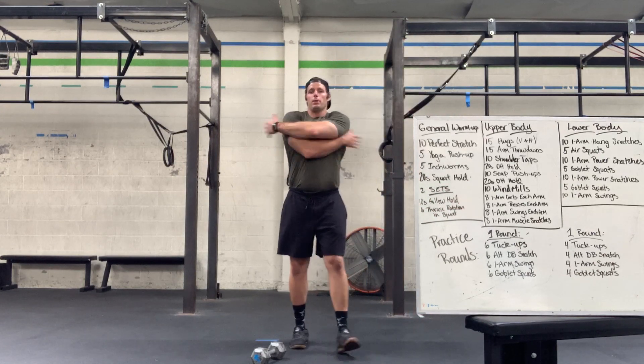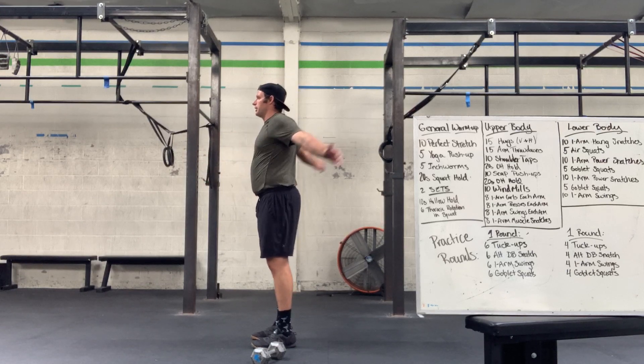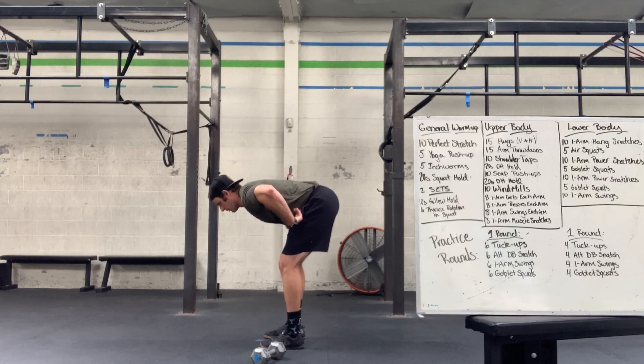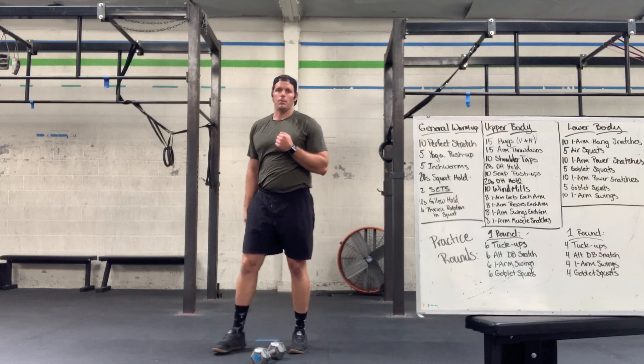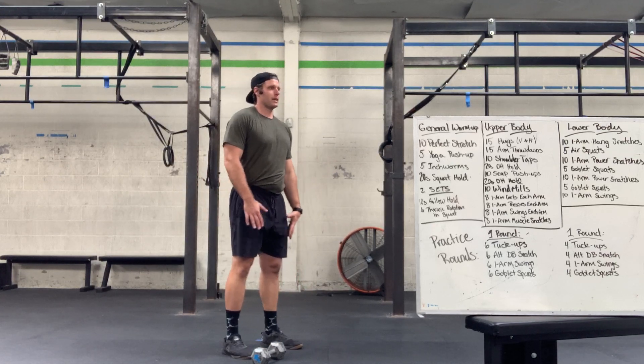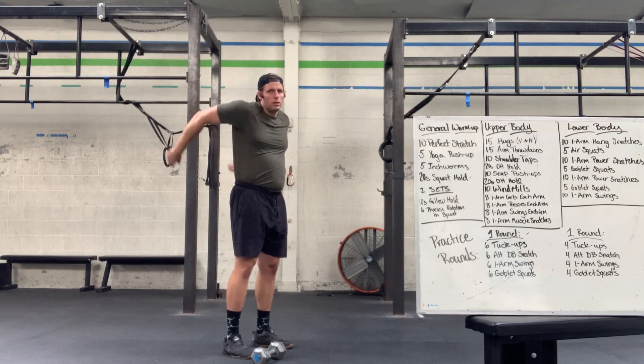Remember hugs — pinching our shoulder blades back together, hands just past our back, alternating up and down. Then hinge over, nice big swing of the arms up and down. Then our throw-downs — imagine you have a ball, take it behind your head, throw it down to the ground, just like that.